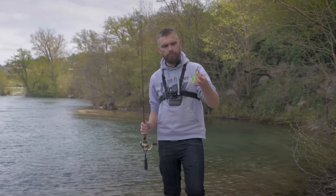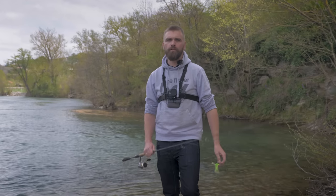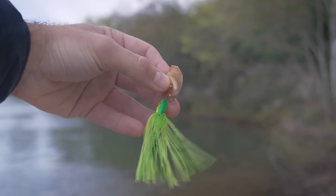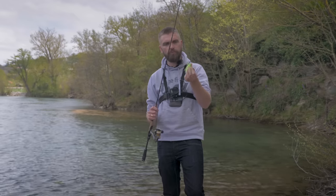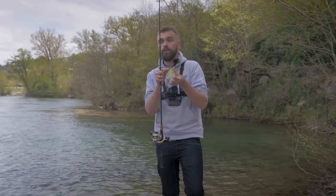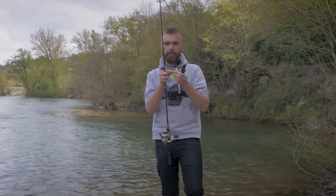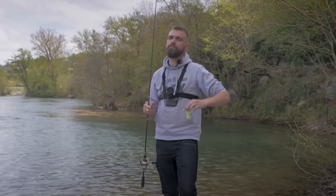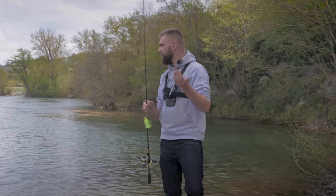Troisième produit de la box médium, un produit vraiment très sympa de chez Sakura, c'est le Cajoune, un chatterbait. Le chatterbait c'est un leurre peu connu, surtout pour les novices. En gros c'est un leurre métallique croisé avec un jig : vous avez une palette devant qui lui permet de s'animer, et à l'arrière une jolie jupe avec un hameçon. Je vous recommande aussi de rajouter un leurre souple, ce qu'on appelle un trailer, directement sur l'hameçon derrière, entre 8 et 10 cm : finesse, grub ou shad pour plus d'attractivité. Ça marche bien sur un peu tout, notamment sur le brochet.